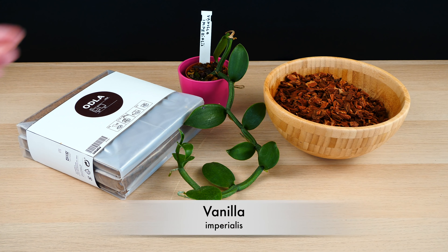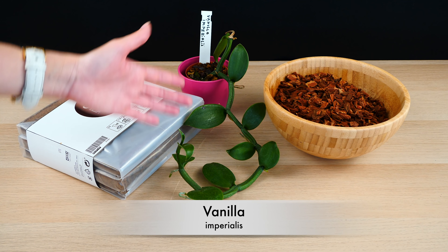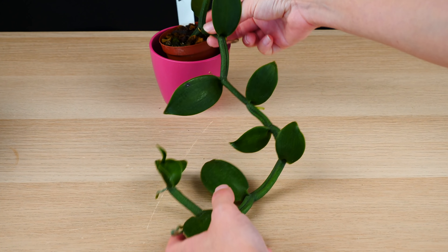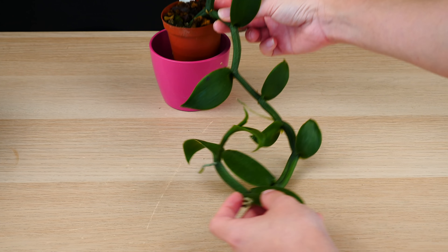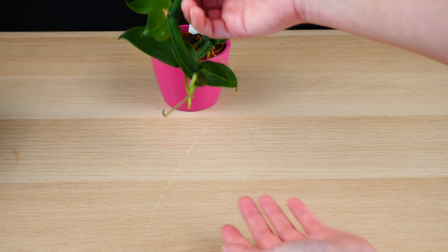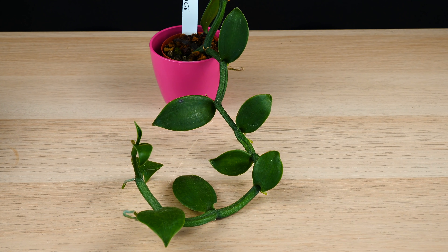So here is the catch with the vanilla orchid. It can be both terrestrial and epiphytic. Since it is a climbing vine, it can actually have a portion of it rooting in soil and a portion of it climbing up a tree. If the portion which is rooted in soil dies off for whatever reason, it can actually survive as an epiphytic orchid.